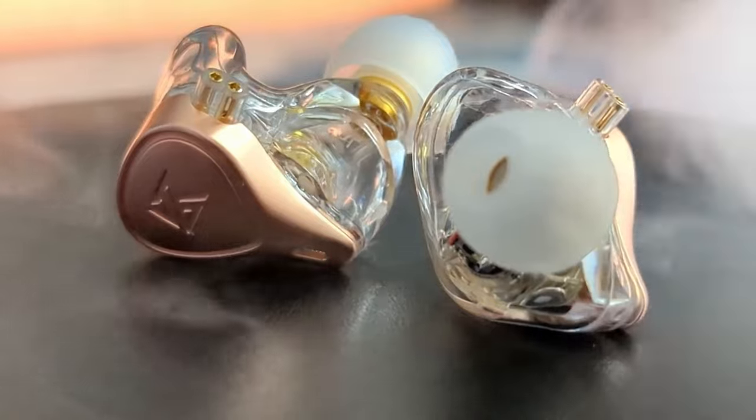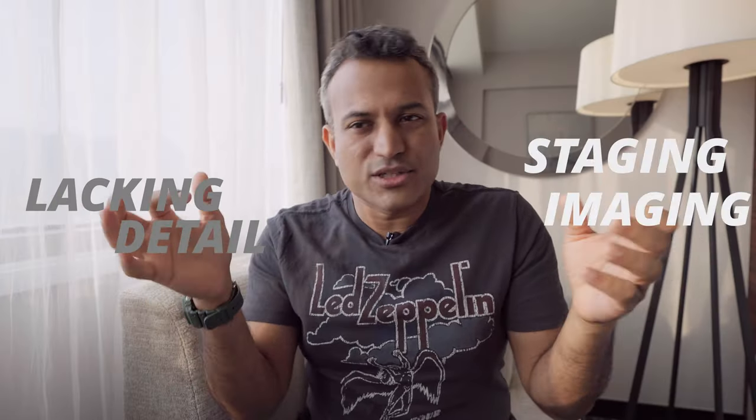I'm calling it — this is the best $20 IEM out there. The budget Chi-Fi IEM market has been insane for the past couple of years; it's a great time to be a budget buyer. The KZ ZEX Pro came out at $37 with great tuning but a few compromises: no detail, soundstage and imaging took a hit, and the highs get a little harsh at times — but hey, it's $37.